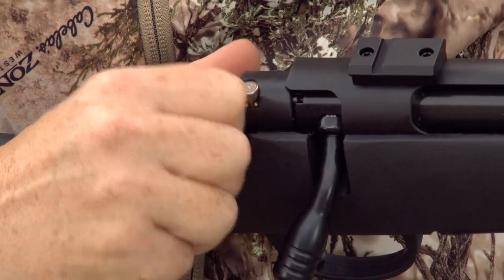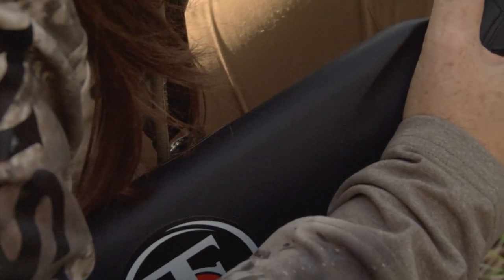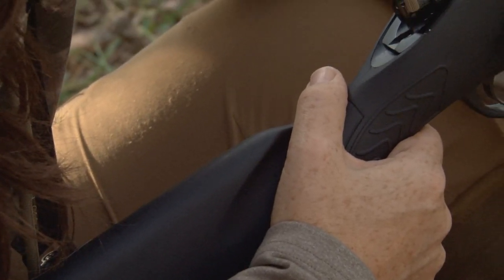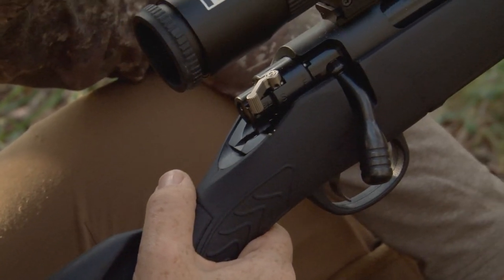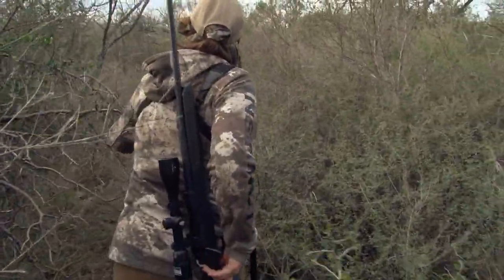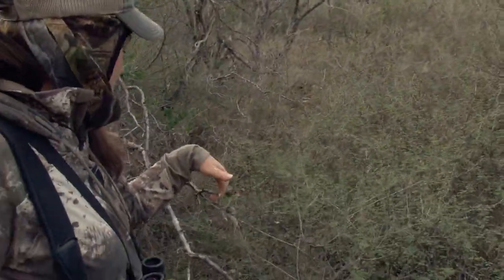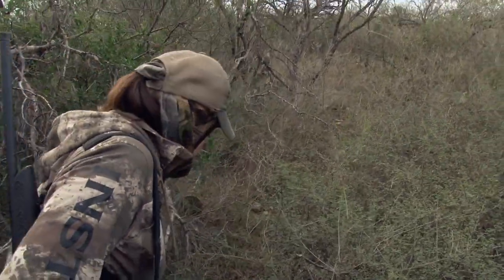In addition to that, we have the bolt lock position. The bolt lock position is a great feature — I really like it because when you're in thick conditions and you're hunting, you make sure that you don't accidentally manipulate that bolt. So if you've got oak brush or thick trees around you, the bolt is locked and always stays in the downward position.